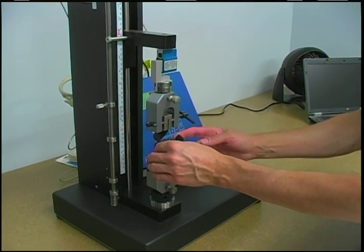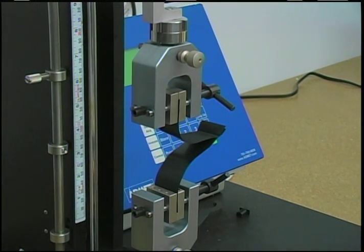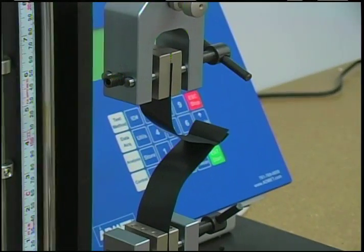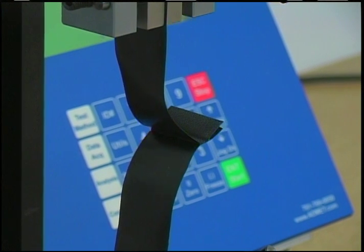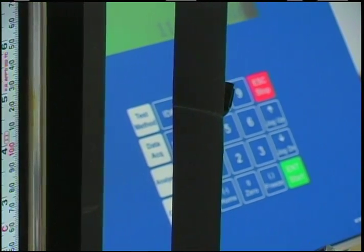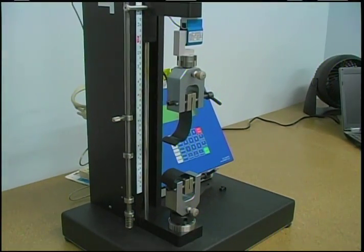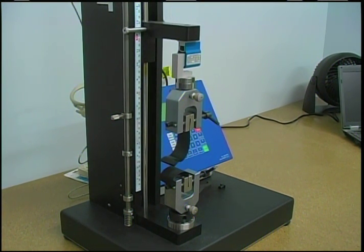What we're doing with the seam strength test is we're cutting samples out of a welded air cell that are one inch wide, and they go in the clamps of the test device. When the Admet 7600 test tower runs the test, the jaws are moving apart at a rate of 12 inches a minute. They'll keep pulling on the sample until it fails, and the whole time the load cell is measuring the amount of force it takes.